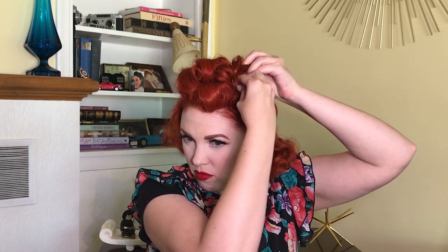I'm just kind of fussing with it to get it to lay the way I want it to. That one curl on the end kept kind of flopping over so I ended up having to re-pin that one. Just keep shaping it until it gets to where you want it to be.